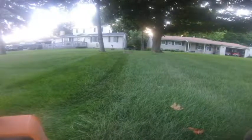Trying out my new Scag today. I'm going to outline the property first, as you'll see. I'm going to cut it at three and a quarter inches today.